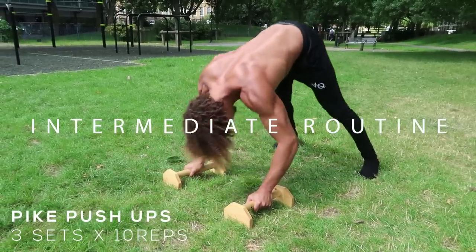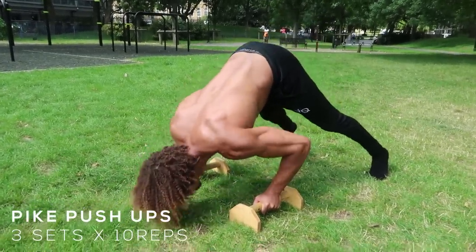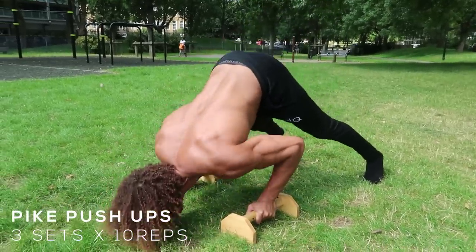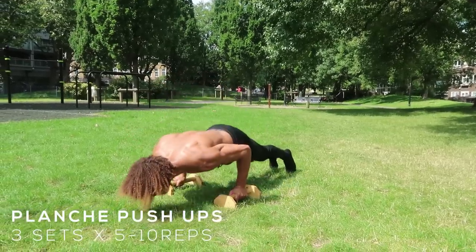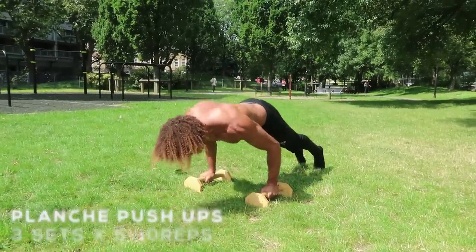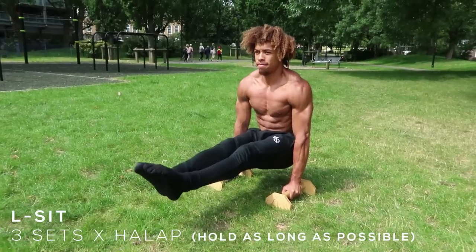Moving swiftly on — if you're at the intermediate stage of training and find those beginner exercises quite easy, you may want to try out this routine. Starting off with pike push-ups, hitting the shoulders a bit more, the traps, and also the triceps — it's just a harder push-up variation. Same with planche push-ups: form-wise, you want to make sure you have that hollow body, posterior pelvic tilt, so squeeze your glutes, tense your legs, and just go halfway when you push up.